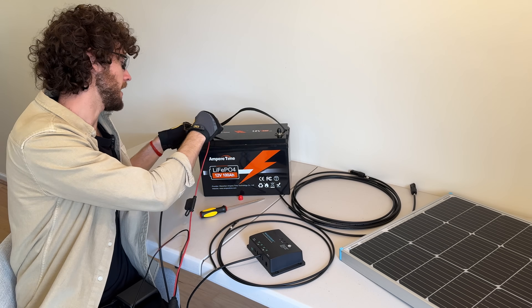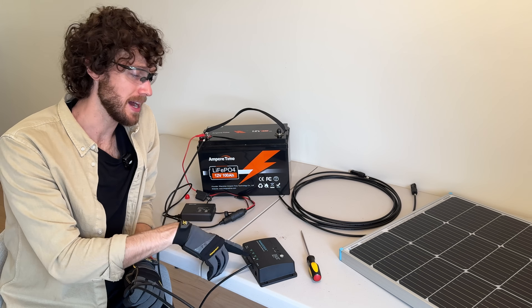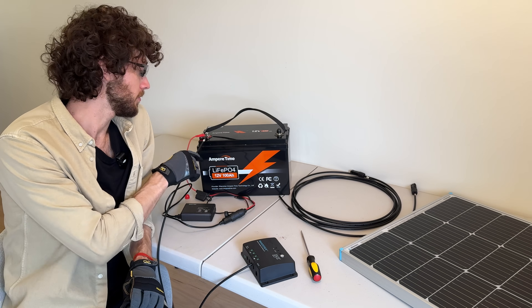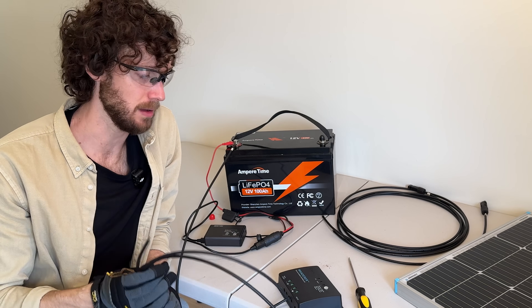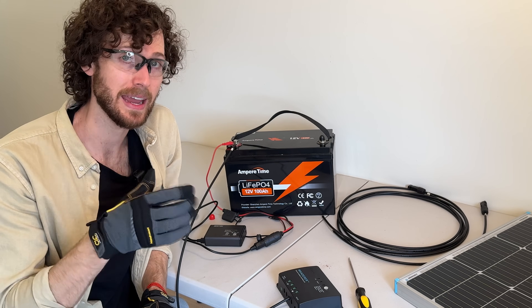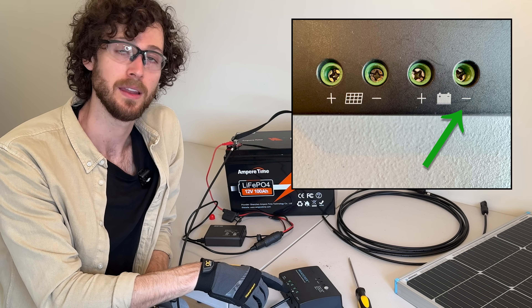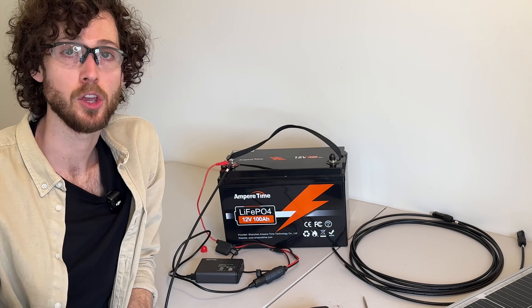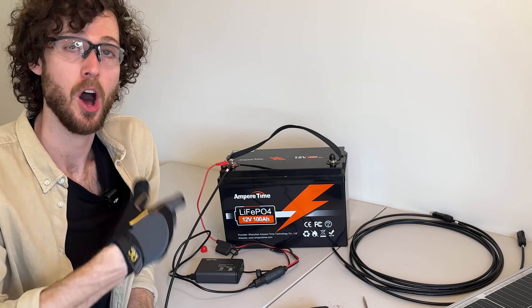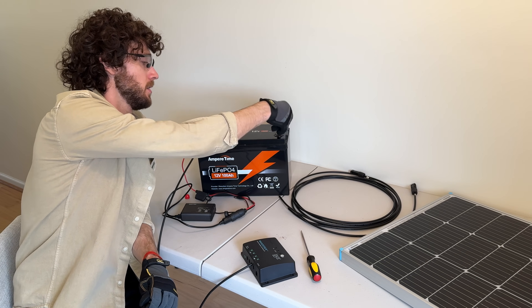I'm going to now screw this on to the battery terminal. At this point, our positive battery cable is connected from charge controller to battery. We're going to repeat that process with the negative battery cable. Locate the negative battery terminal on the charge controller — in my case it's the one next to the battery icon with a minus sign. Then locate your negative battery terminal on your battery. Mine has a little cap which I can just remove.